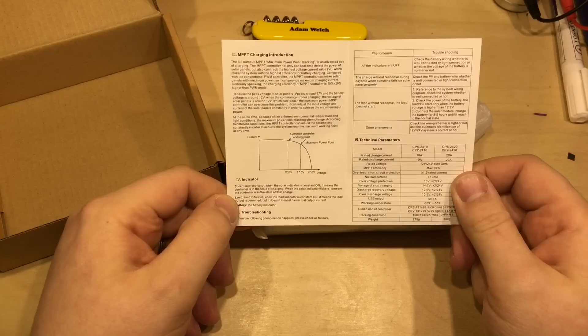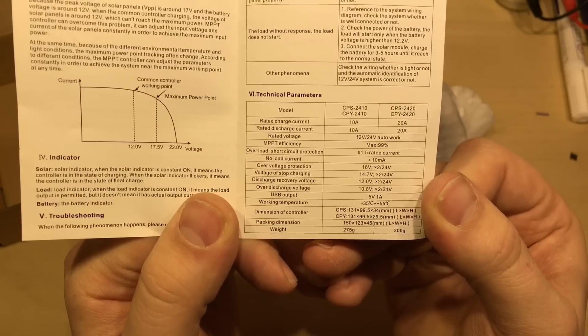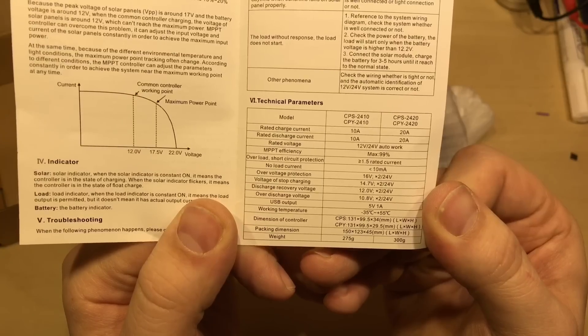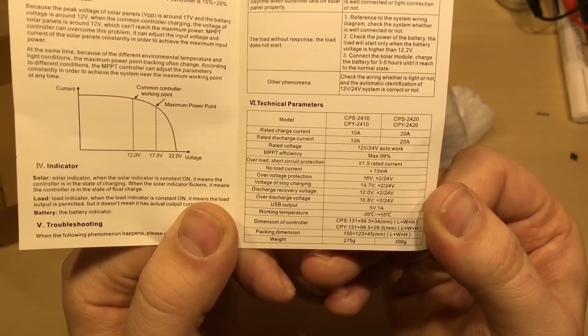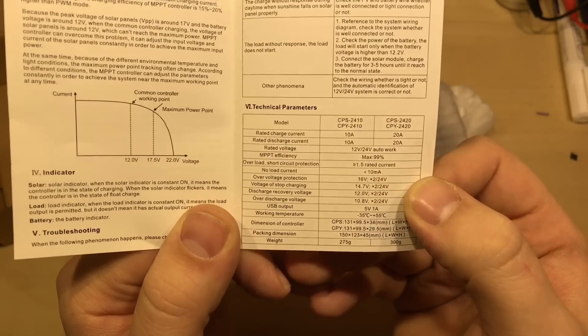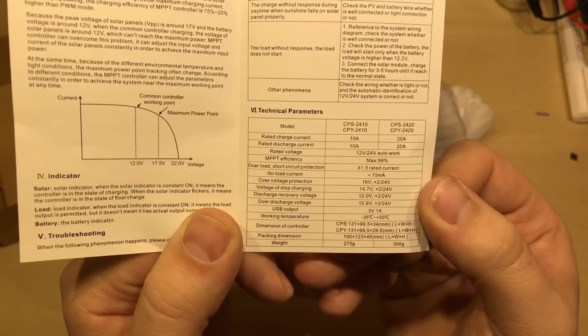So this is a claimed MPPT solar charge controller. It has automatic 12 or 24 volt switching, maximum 99% MPPT efficiency - we'll see about that. I've got the 10 amp version, and the no-load current is claimed to be 10 milliamps or less.